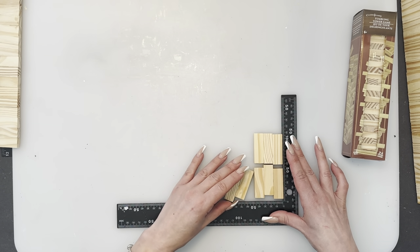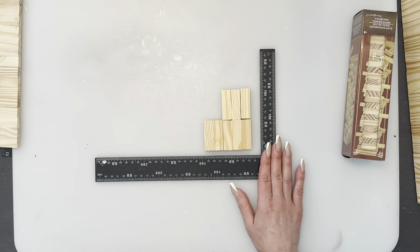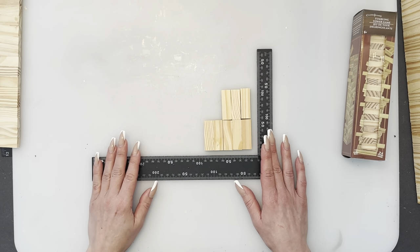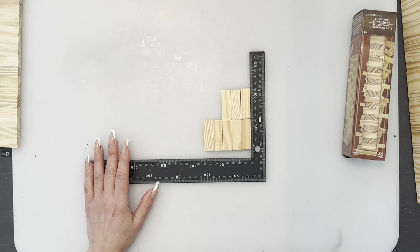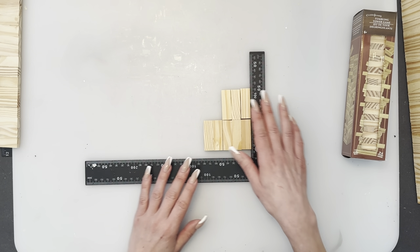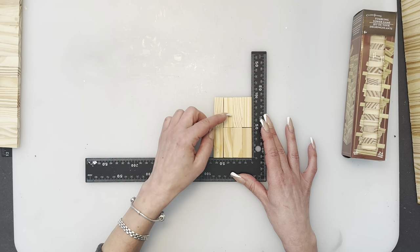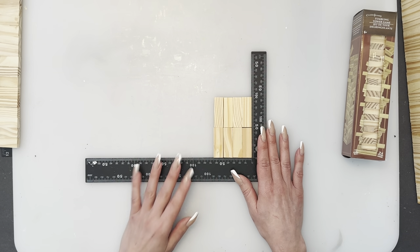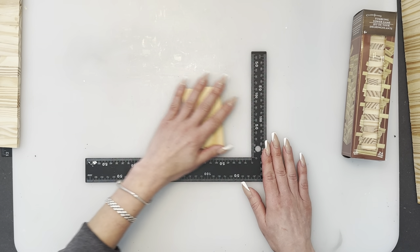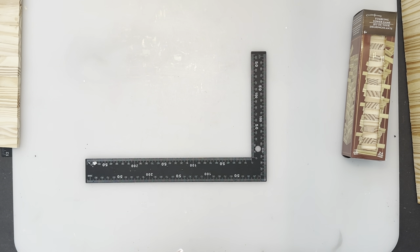We're going to start with the base. When gluing blocks together, I suggest buying one of these L-shaped rulers from Dollar Tree — found in the automotive or hardware section. It's an awesome thing to use especially when you're gluing a bunch of blocks together because it keeps them straight. Some blocks are a little different sizes. You're going to glue sections with everything stacked one way over another. The base is where the barn and the silo is going to sit.